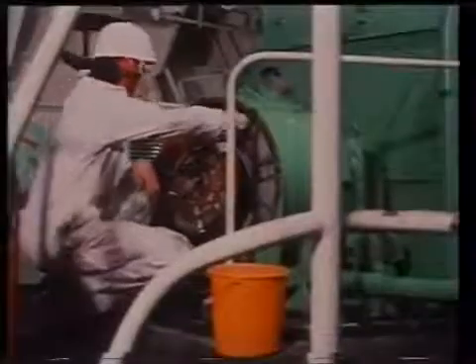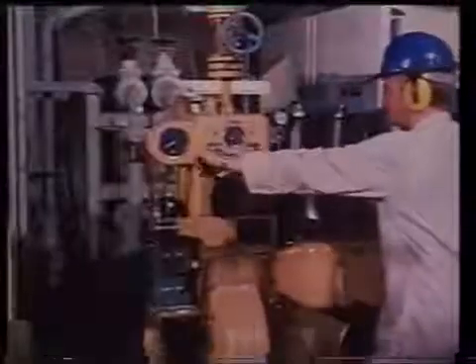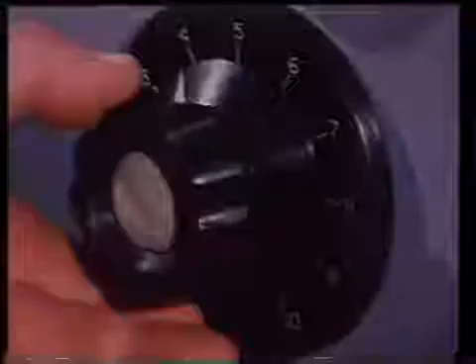Clean all AC generator windings and check your instruments and controls for AC generator synchronizing. The survey will require that the AC generators respond correctly to controls and load changes, and that they show stable operation when running in parallel.